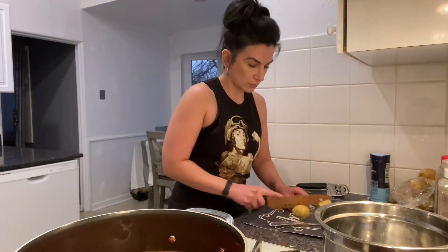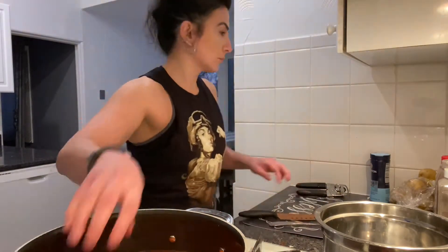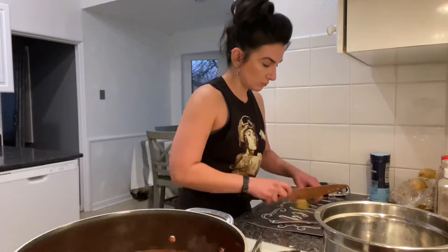Now I'm going to start chopping up the potatoes. I love potatoes in this dish. You don't have to add a lot, but I love my potatoes. So I'm going to start chopping and dropping them in.